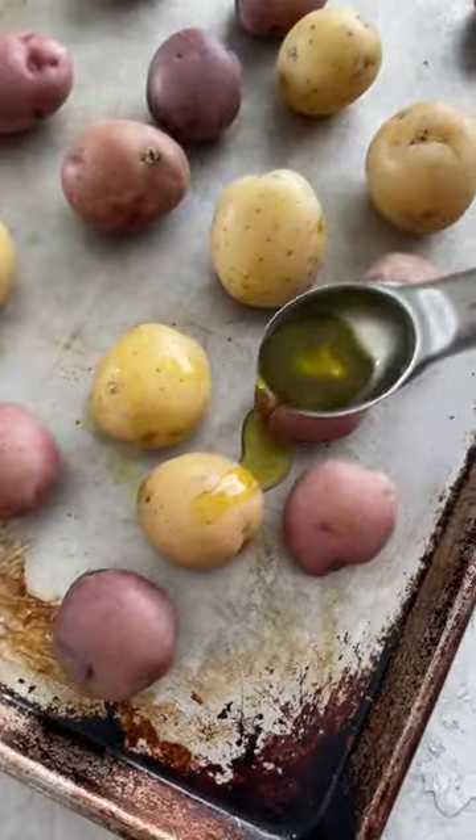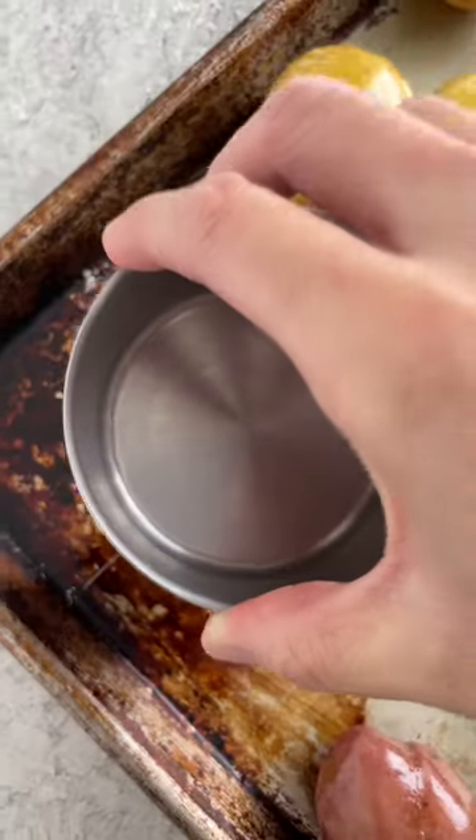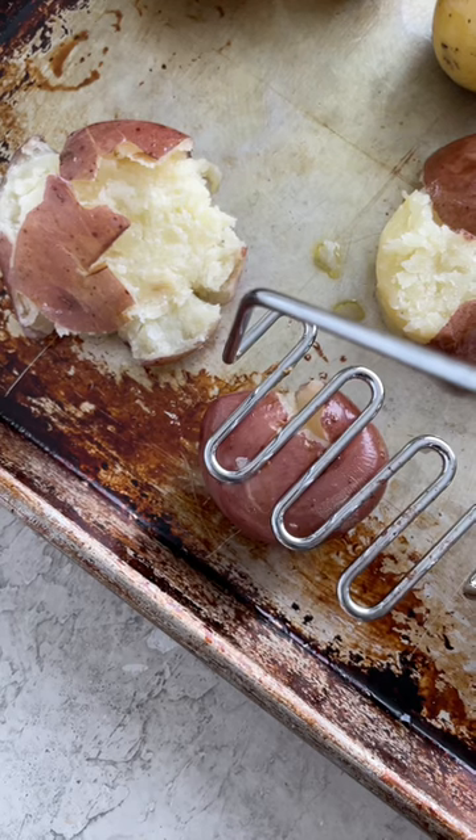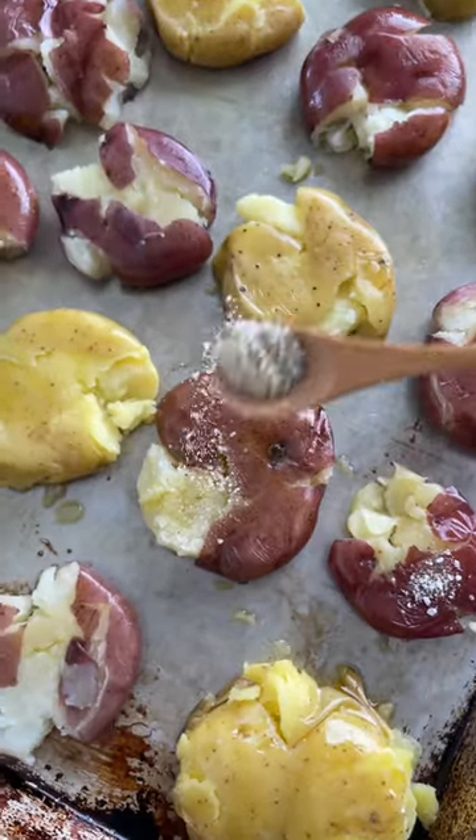Dry them for five minutes on the sheet pan, coat them in olive oil, then lightly smash them with the bottom of a cup or a potato masher. Add the seasoning mix on top.